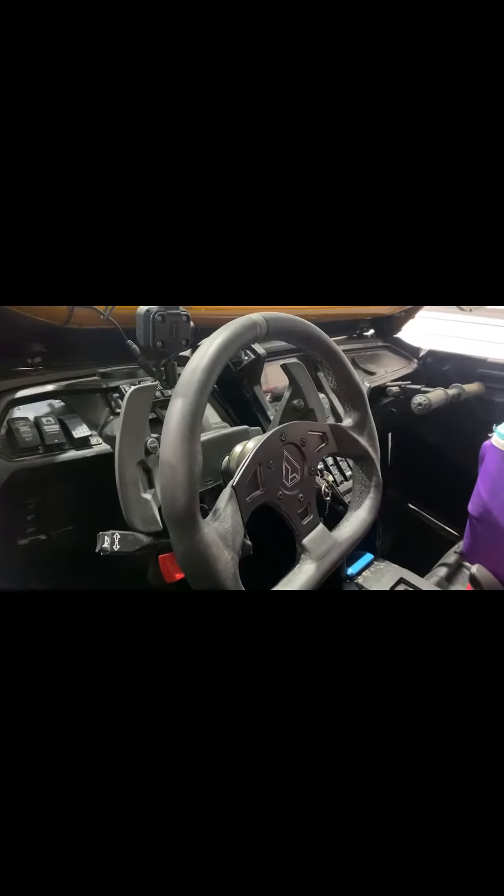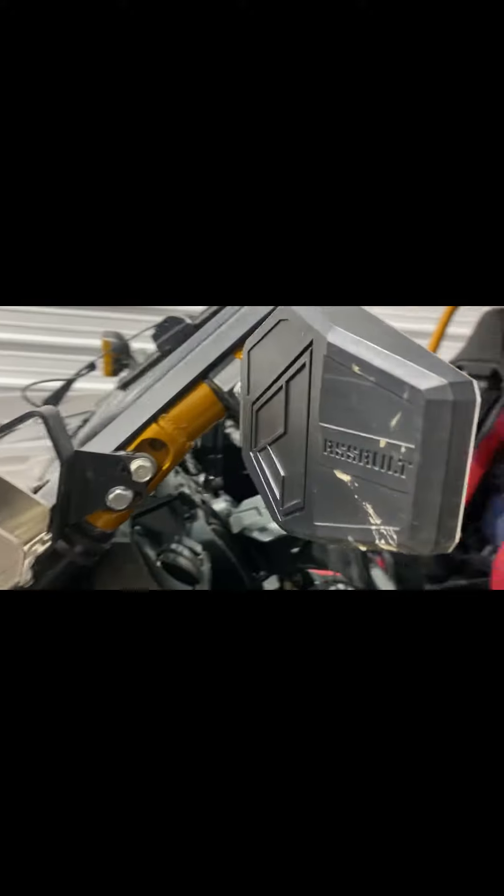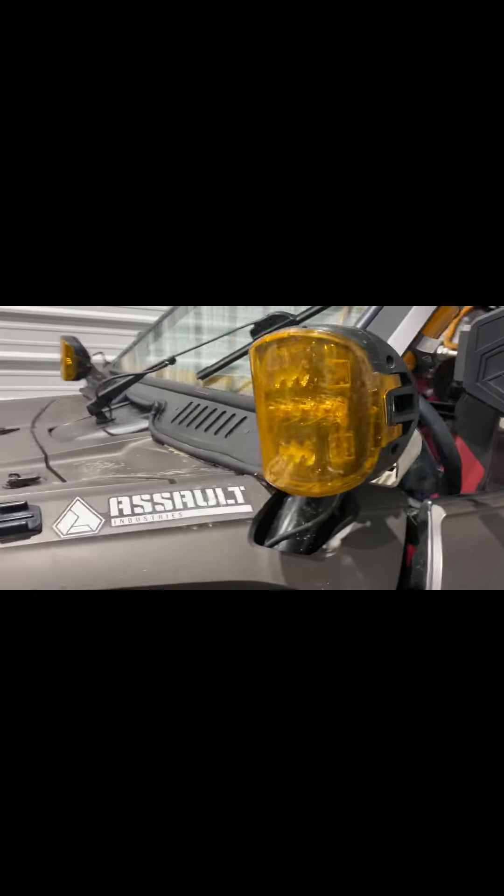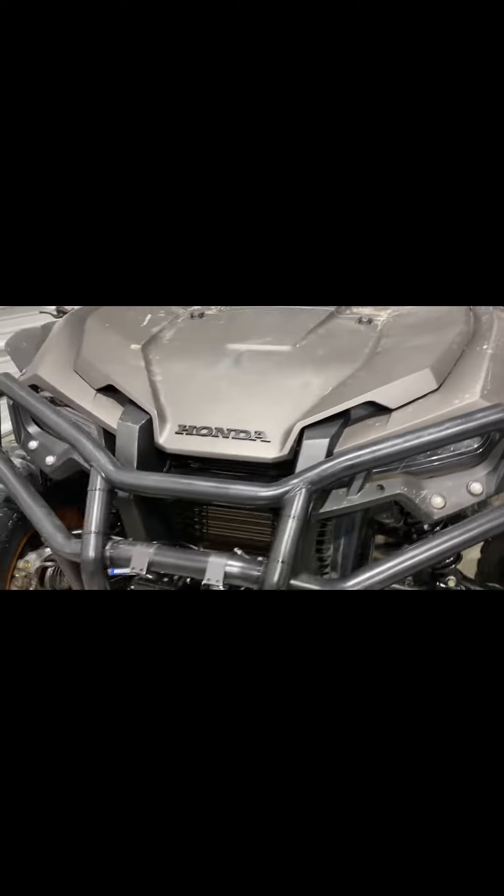Just another look at the roof rack up here. Assault steering wheel on this, integrated turn signal kit, and we've got our mount-up for the Garmin. Assault mirrors and some more rigid light pods on the front — this thing's ready to rock and roll. We did add the glass OEM wiper kit to this as well.